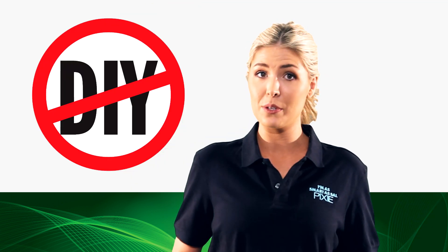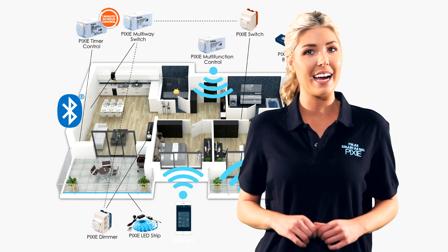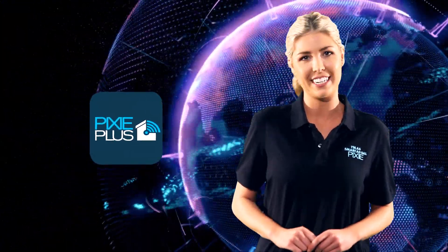As simple as they are to install, don't forget any electrical task must always be conducted by a licensed electrician. SAL Pixie makes home lighting automation creative and affordable and are fully compatible with the Pixie Plus Wi-Fi system with voice control connectivity.